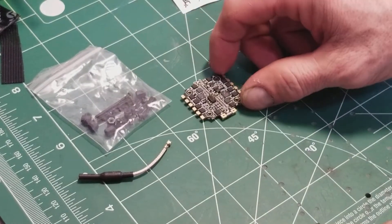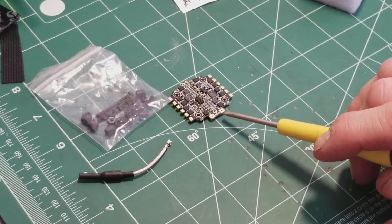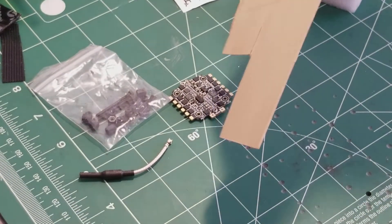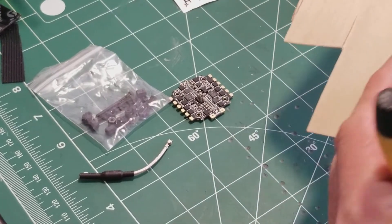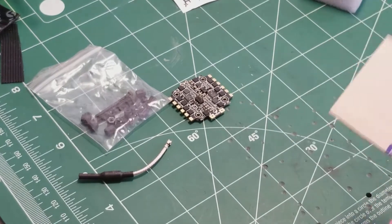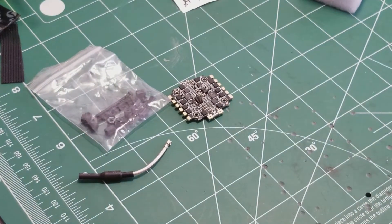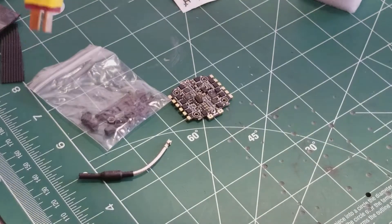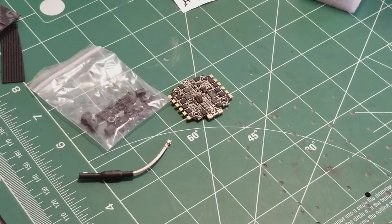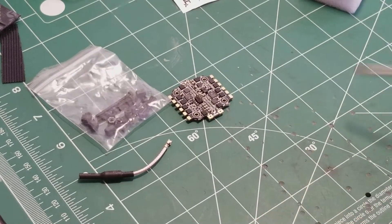What really interested me was the Emax one — the two battery solder pads were so close together. The only thing I could fit between them was a tiny piece I cut — about 1/32 inch. On this HGLRC board, I've measured 3/16 inch between pads, which is six times the spacing. That's a huge improvement for soldering.